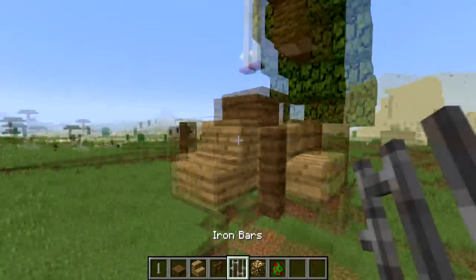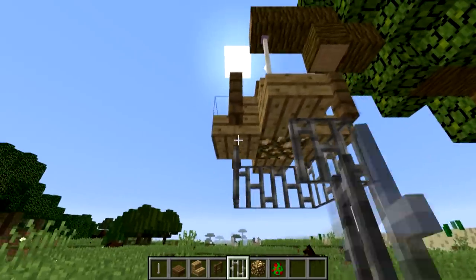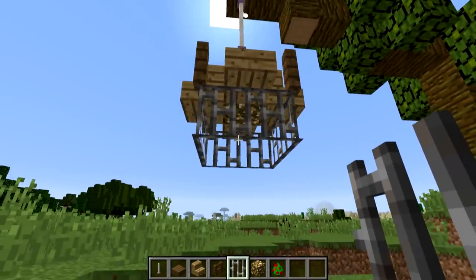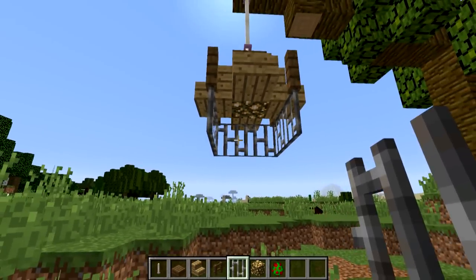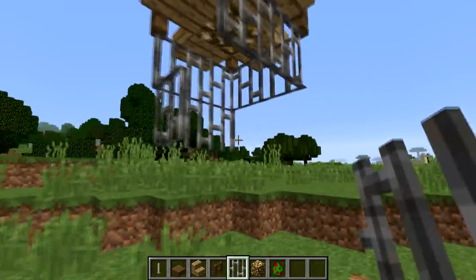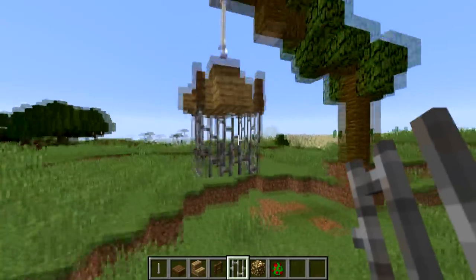We now want to place iron bars coming under the square frame of the fence and the stairs, so we've actually created a square surface in which we can now place bars underneath. You might want to leave one face of the cage open, because then we can actually put our parrot in there. You may also want to add an additional layer of iron bars — you can have a smaller cage by simply only adding one layer of bars, but that's kind of up to you.